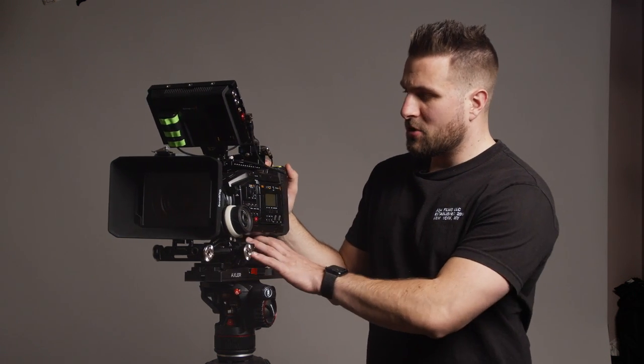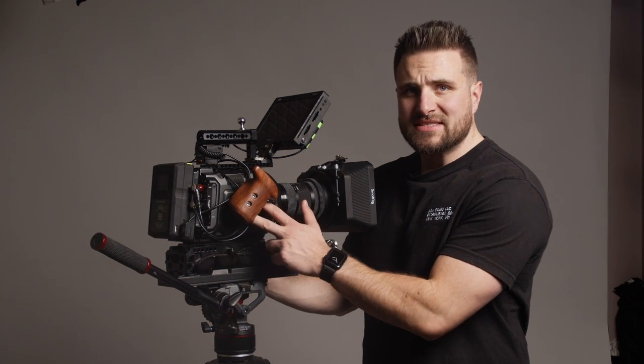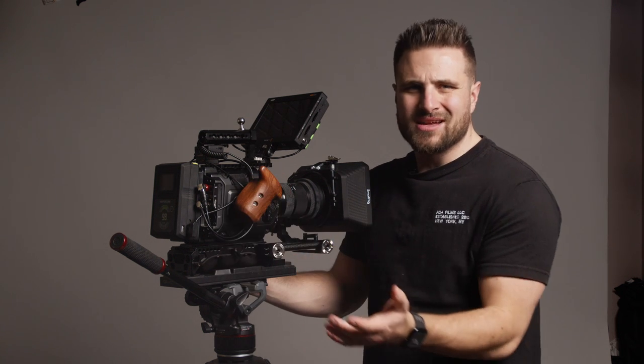One thing that is in the mail right now is the SmallRig side plate. The reason I'm getting it is there are a lot of accessories that need to be mounted to the side of the camera and it's too hard without a nice mount. It also moves the handle down a little bit, out of the way, and gives me more room to mount things.